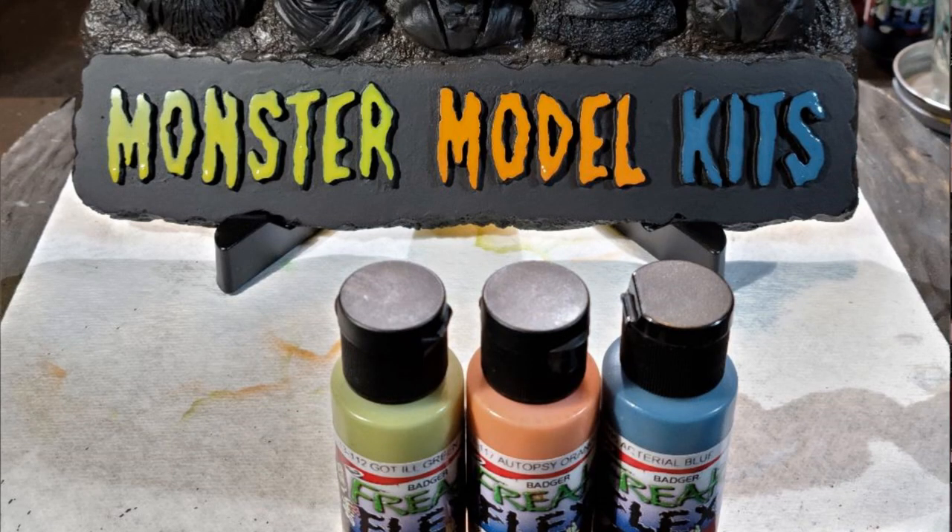I decided to use the colors from the box art for the Wolfman, the Mummy, and Frankenstein. I used Freak Flex Gothill Green, Freak Flex Topsy Orange, and Freak Flex Arterial Blue — those were the colors used for the lettering, sticking with the coloring from the box art for the model kits.